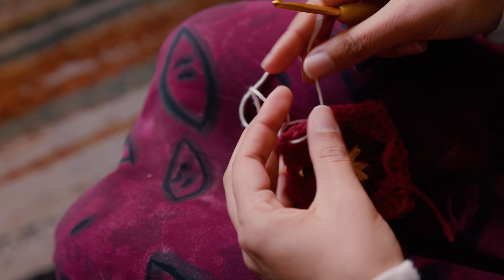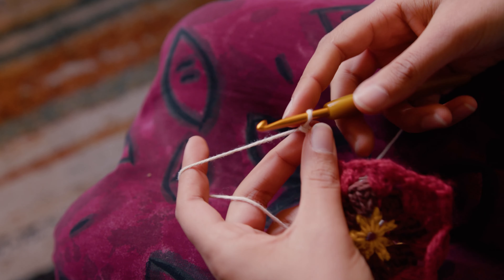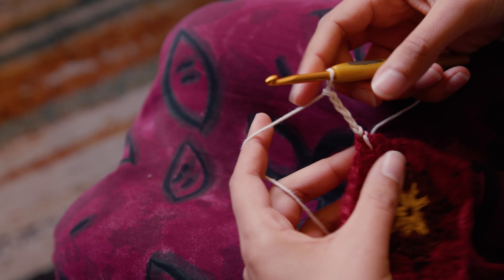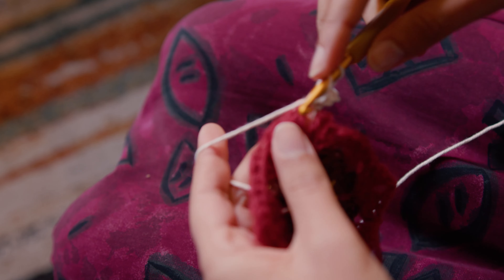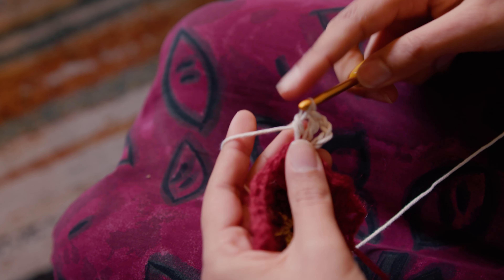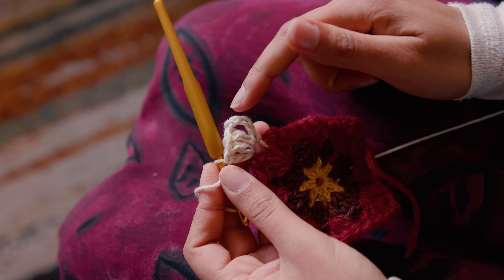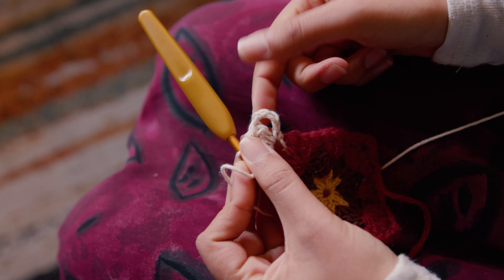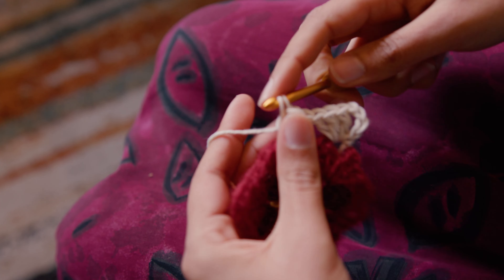Finally, add your last color to a corner. Chain five — this first chain acts as a double crochet plus the two chains for the corner. Double crochet, then double crochet two more times, and continue like the previous row.